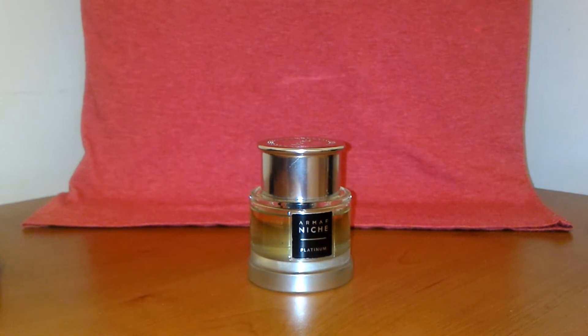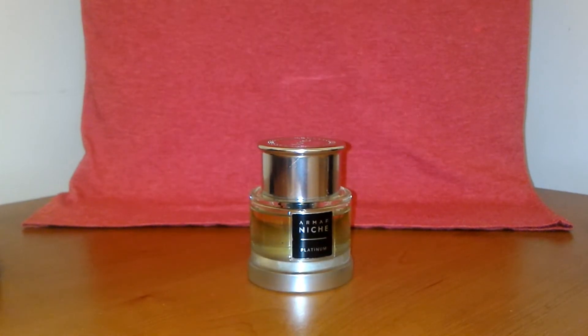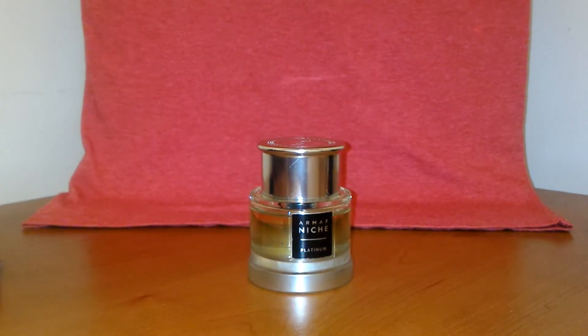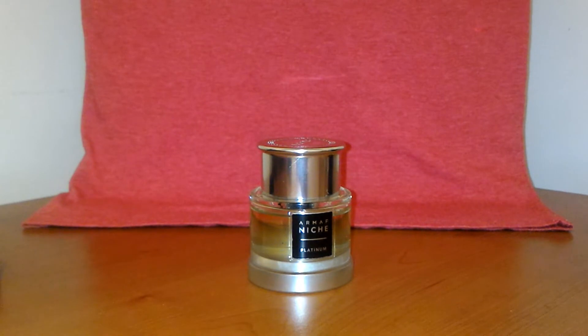When trying to find fragrances to compare it to, I think it's a mixture of three fragrances. Bleu de Chanel is one — it has a little bit of that cedar and incense vibe. There's no citrus in this fragrance based on the notes, but there's that cedar smoothness with the incense. I also get a Boss Bottled Intense from Hugo Boss vibe — a sweetness, almost an apple candy sweetness — and then also a Lacoste Yellow vibe.